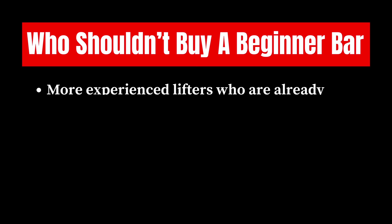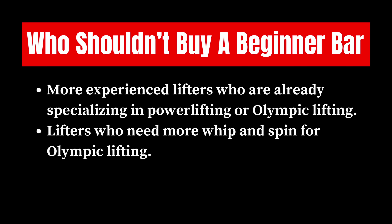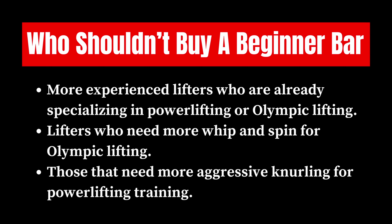Now who shouldn't buy a beginner bar? More experienced lifters who are already specialized in powerlifting or Olympic lifting, any lifters who need more whip and spin for Olympic lifting, and those that need more aggressive knurling for powerlifting training.